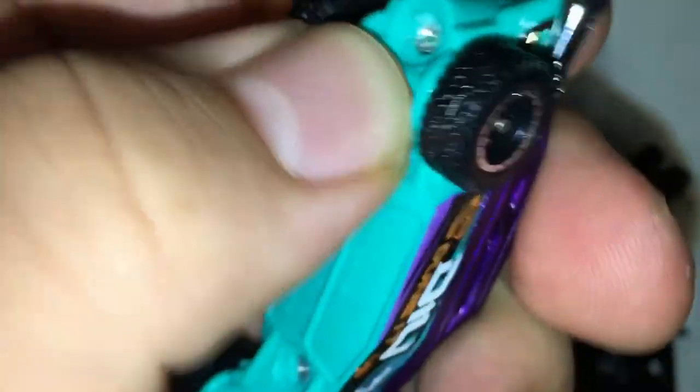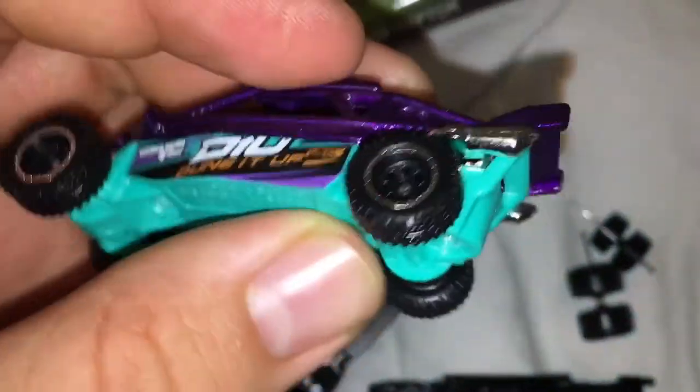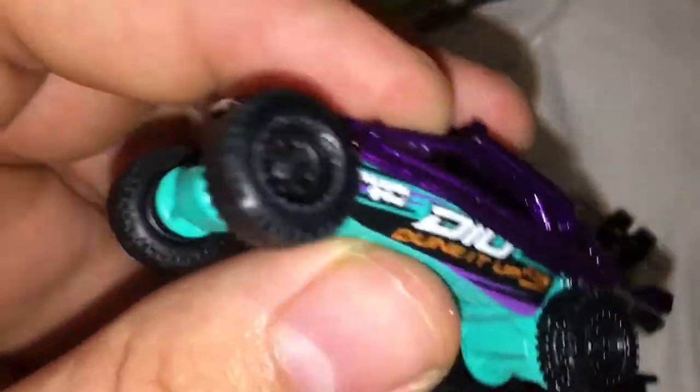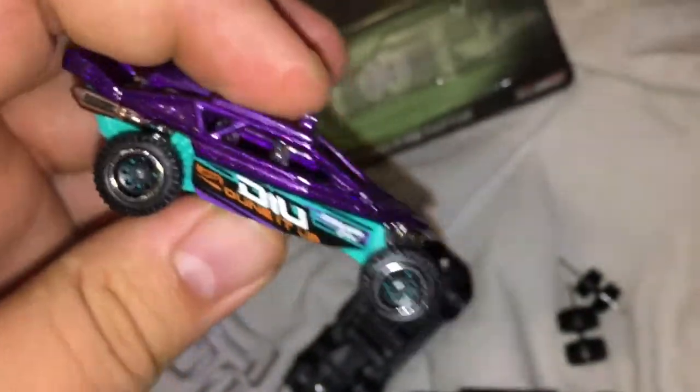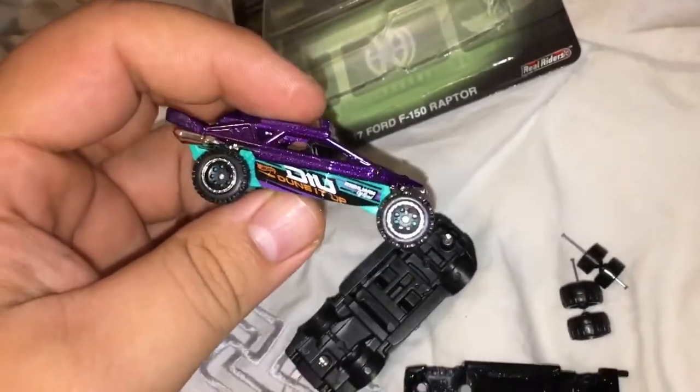Put the casting back with the base. Usually you can also snap the plastic base onto the metal casting and they snap back together, so you kind of don't even have to tap the post and put a screw in there. There you guys go — here's the wheel swap.